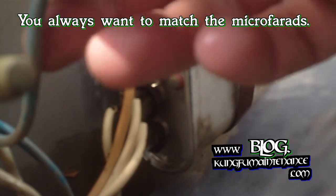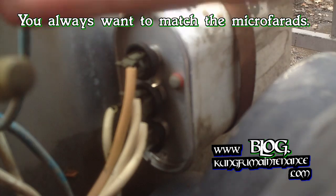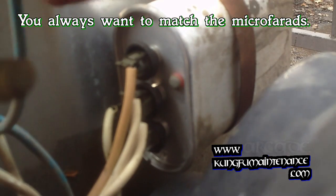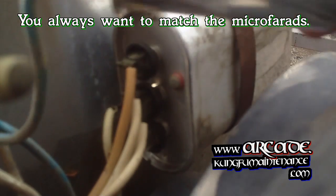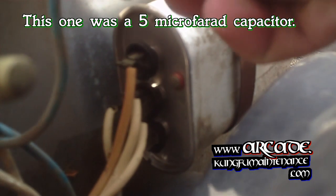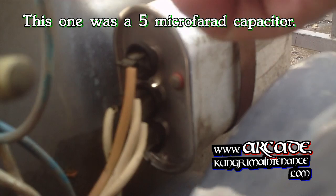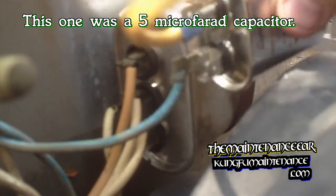Now we'll just take our fan lead, go to one side of the capacitor here, and then our jumper leads will go to the common and to the other side of the capacitor. Looks like we have one port free here.